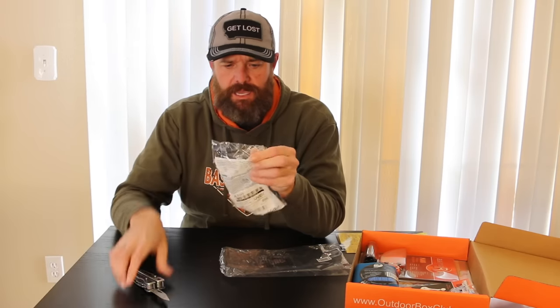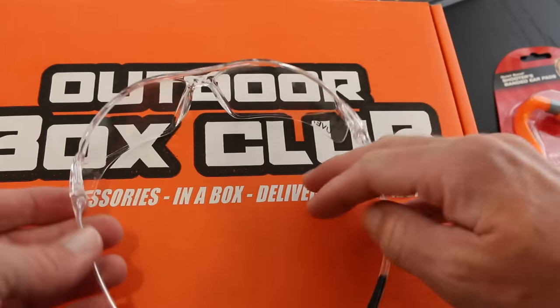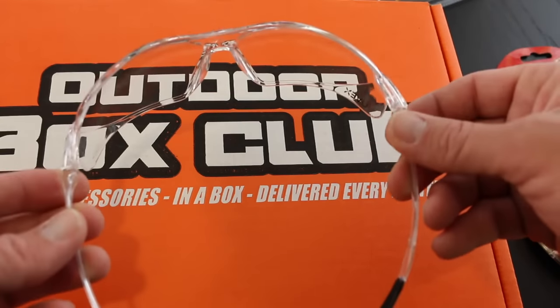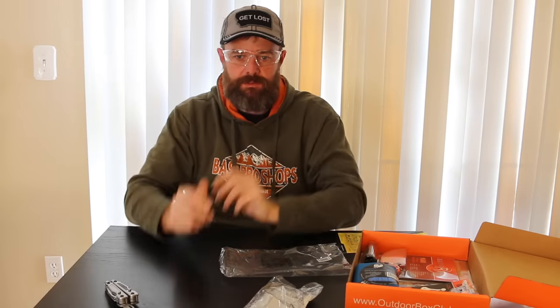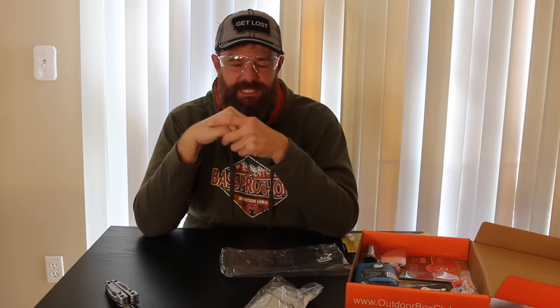You get some eye protection — just some standard shooting glasses. These are actually pretty comfortable; sometimes shooting glasses are not so comfortable. You can use these when you're shooting, or when you're working in your shop — woodworking or anything like that — where you want eye protection so nothing flies back and gets in your eye.